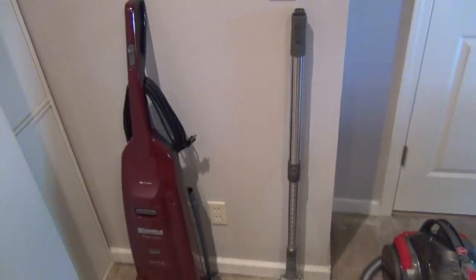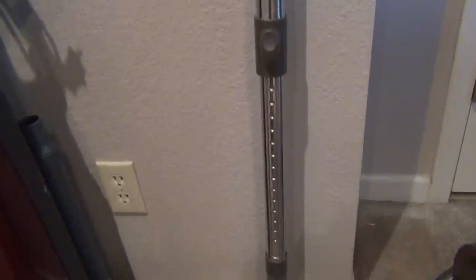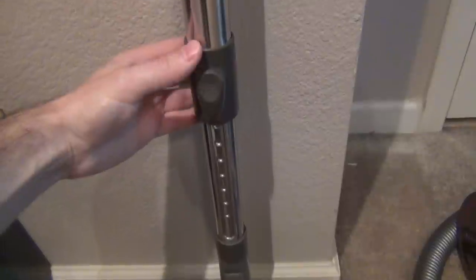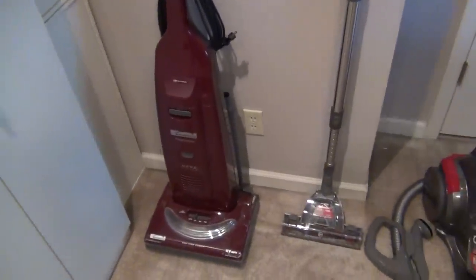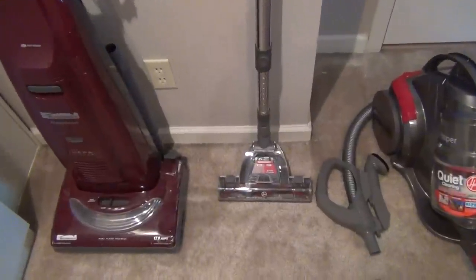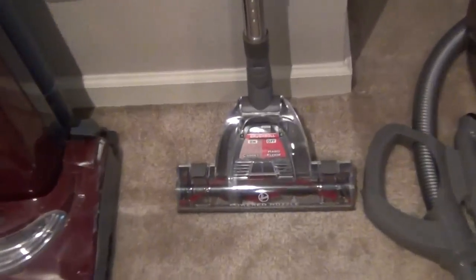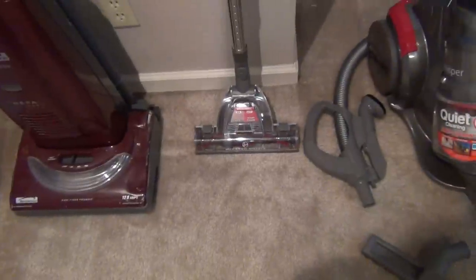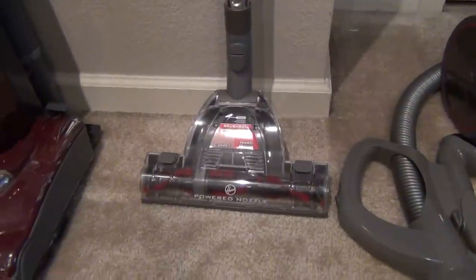I wanted to give you a size comparison compared to my Kenmore Progressive to show that it does have a telescoping feature. You can press this button and it will zip all the way down. Before I shortened it, it was the full height of my Kenmore Progressive. One thing you'll notice is that width-wise, my Kenmore Progressive is a little bit wider than this. This is a pro and a con — yes, with a narrower space you're going to have to make maybe an extra pass or two.